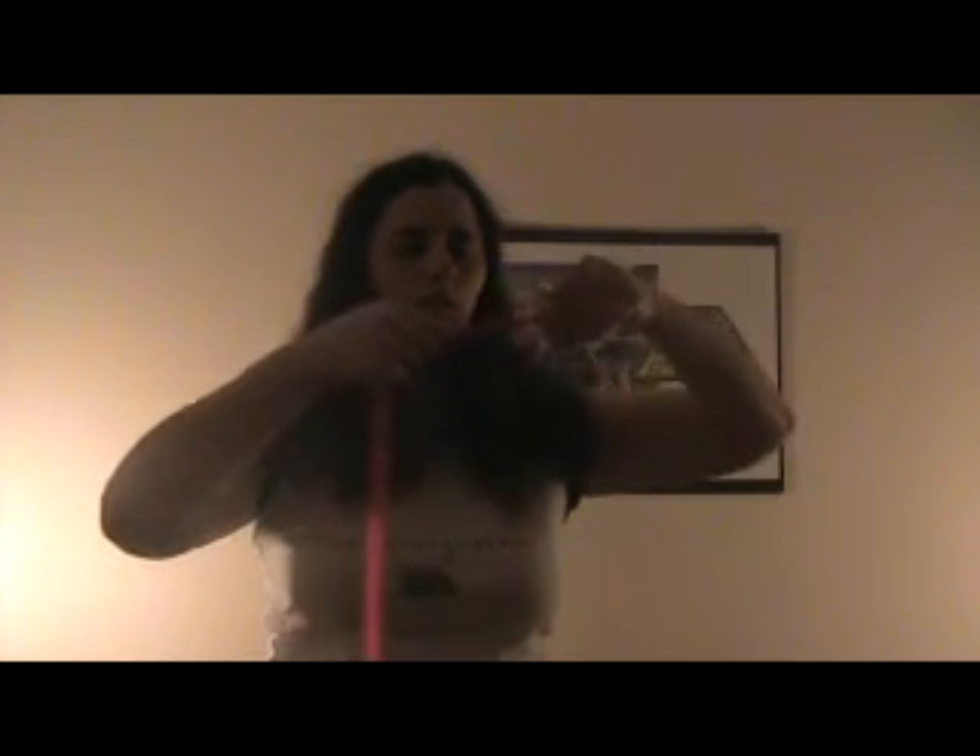This is called, by the way, a pull. When you have one section that you're getting ready to spin, it's called a pull. Now the next thing we're going to do is we're going to destaff it, and that just means wrap it around your wrist. It keeps it out of the way while you're spinning, and you can just unwrap one coil at a time as you need the fiber.